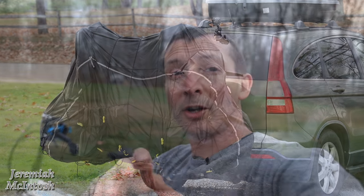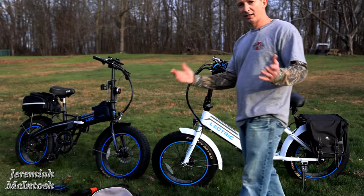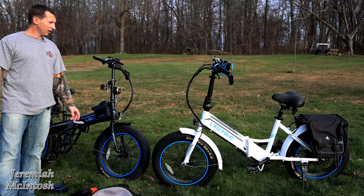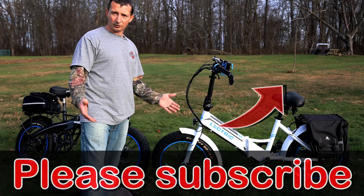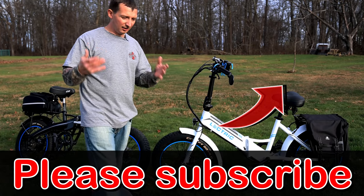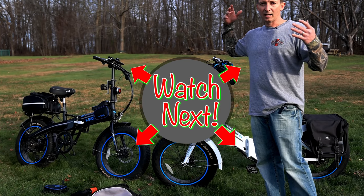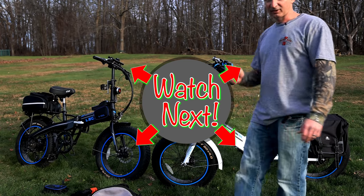One other thing I forgot to mention is the bike cover — I use a transportation cover with ripstop material, which is more durable than a standard cover and holds up better when transporting bikes on the back of a vehicle. Make sure you get the transportation style if you want the more durable one. Check out that video in my playlist for more details. As I get new accessories, I'll add links to the description. These are all affiliate links — if you use them, I make a small commission at no extra cost to you, and that's what helps the channel grow. Thanks for watching, and I'll see you on the next one.